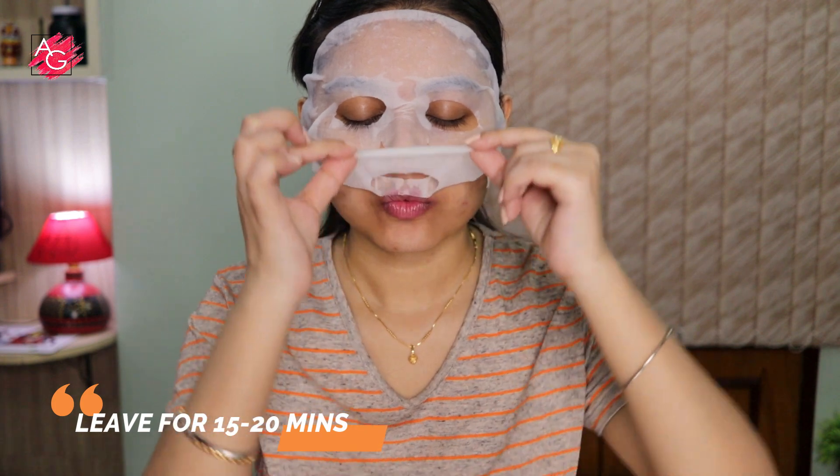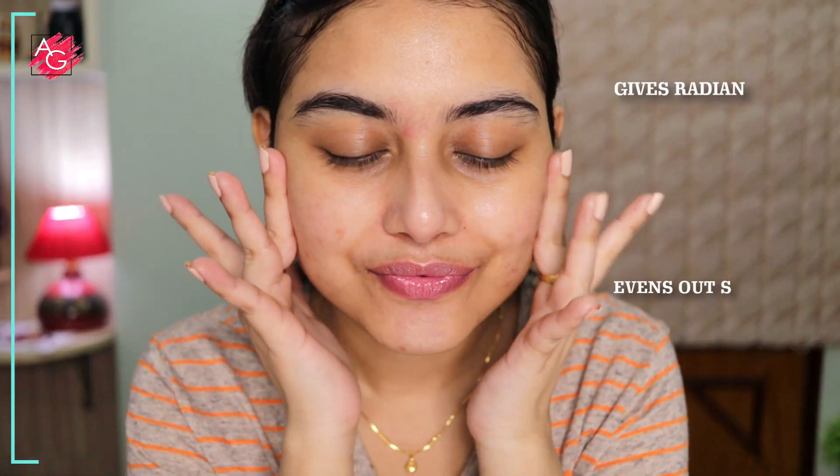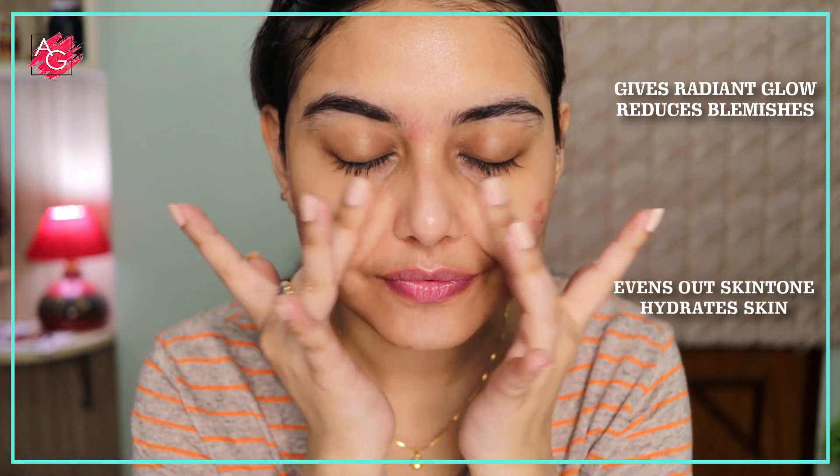After applying the sheet mask you let it sit on your face for 15 to 20 minutes, then remove the sheet and gently massage — that's it. As you can see, it gives a very nice glow to my skin and my skin looks very hydrated and plump. I am quite happy with the result.